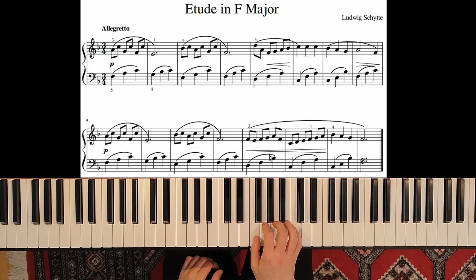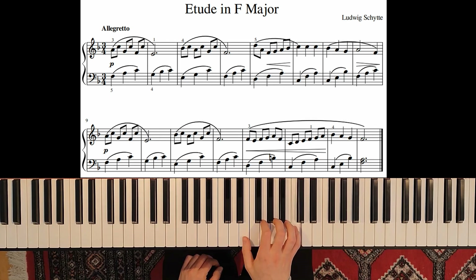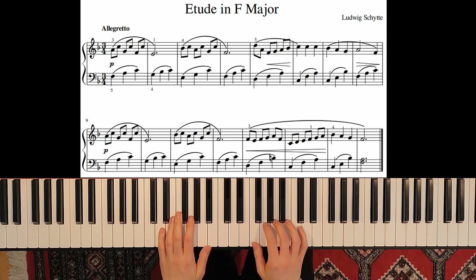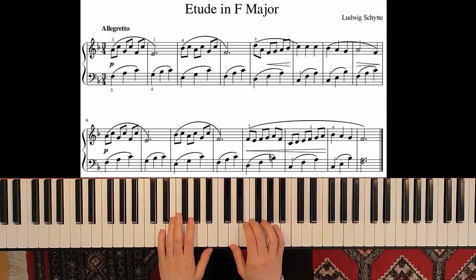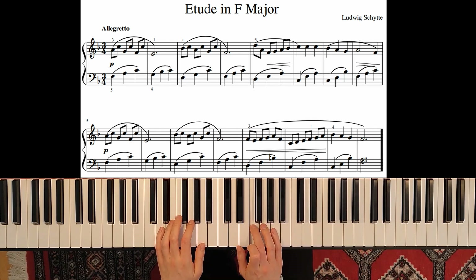You have to feel the weight of the keys. Then here — first time we had from A, then from Bb. And now we don't go up to D as in measure number 5, but we start from the F.